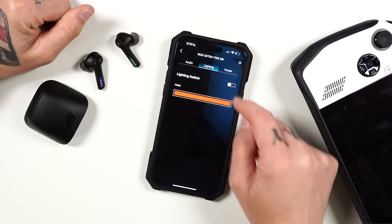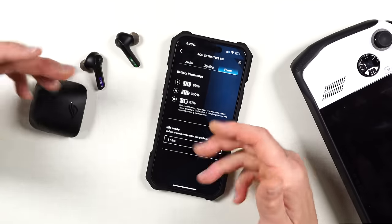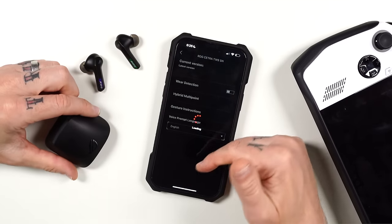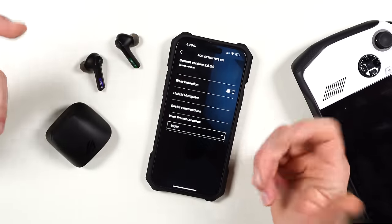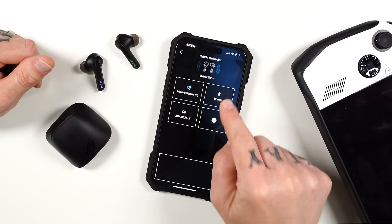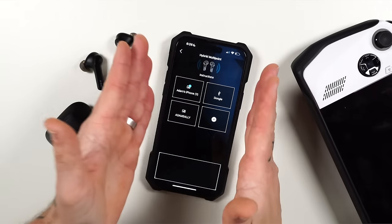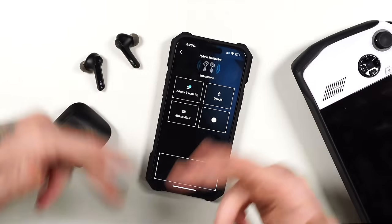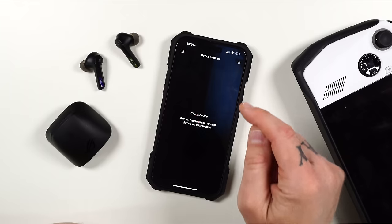You can monitor battery for both buds and the case. In settings you've got wear detection — when you take the buds out of your ears they'll auto turn off to save battery, though I usually left it off. There's also hybrid multi-point, which is pretty cool — you can connect to your phone, your Ally, and the USB dongle simultaneously. If I'm watching YouTube on my phone and I turn that off, it'll automatically switch to the Ally or PlayStation, whichever device has the dongle connected. It's smart — it chooses which device you're actively using.